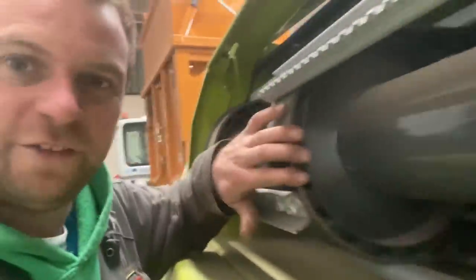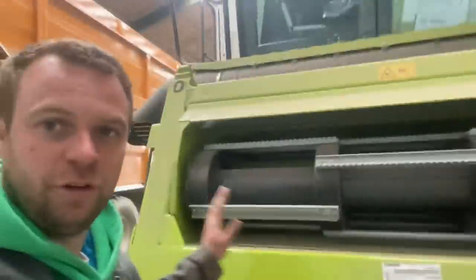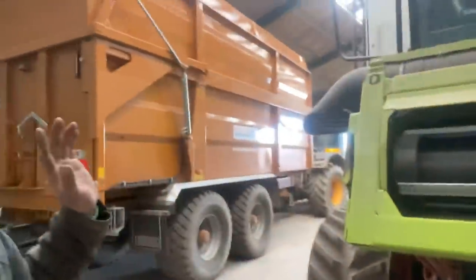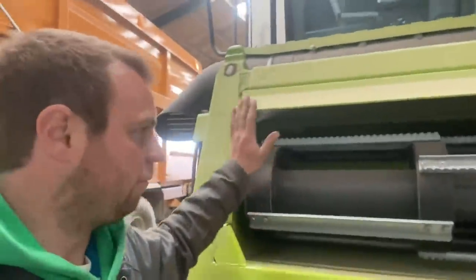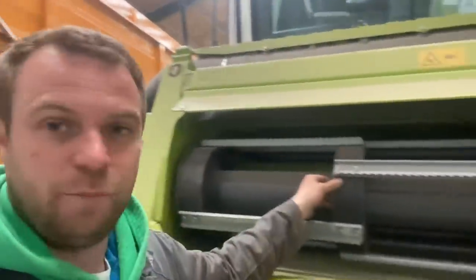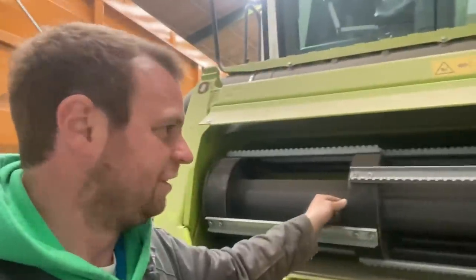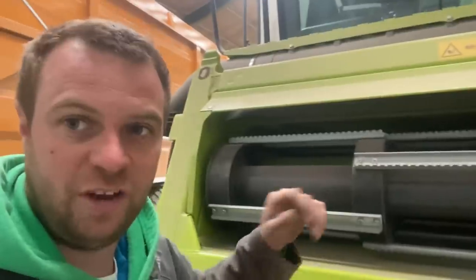Yesterday's quiz question was what are these? Loads of people did get it right — I think they recognised the green paint in the background or the shape. It's the feeder house on the combine, so a dead easy one. Normally you'd have chains on it but this year it was an option to have rubber. They're supposed to be quieter and last longer. We did used to have trouble with the chain snapping. It looks a big job but apparently the rubber ones give a bit more than a chain because they can take a shock load better. So we'll wait and see.